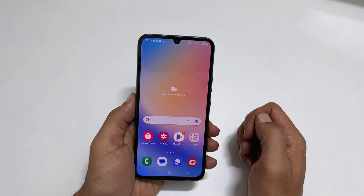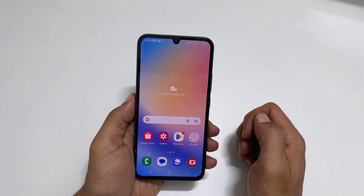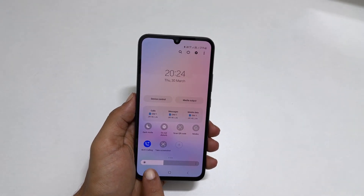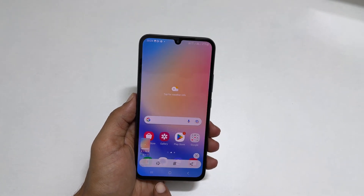The next method to screenshot on Samsung A34 is using the screenshot button. It is a new feature added in One UI 5.1. On the page you want to screenshot, open the quick panel by swiping down twice on the screen. Here, search for Take Screenshot and tap on it. It will save the screenshot.